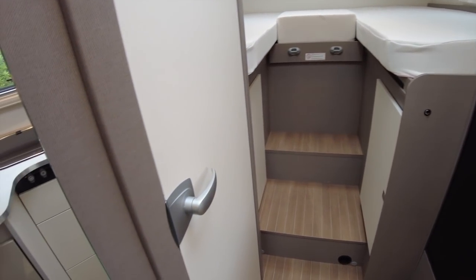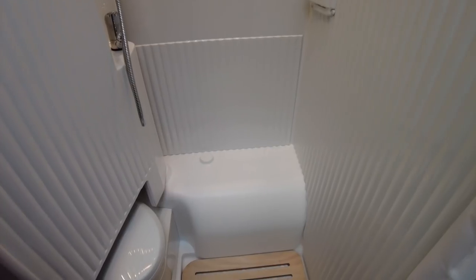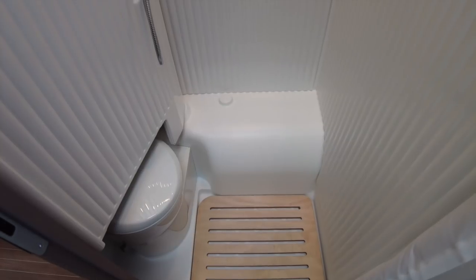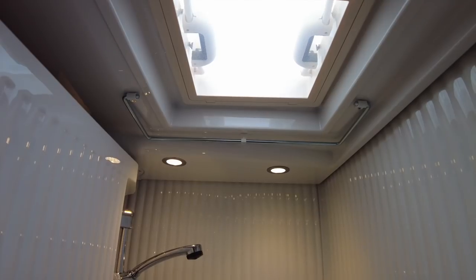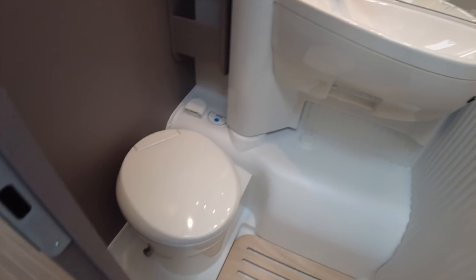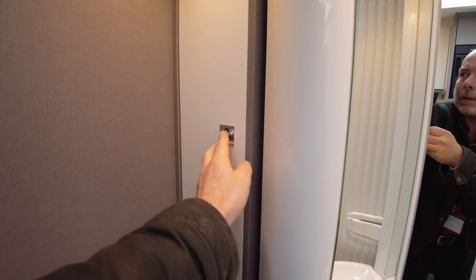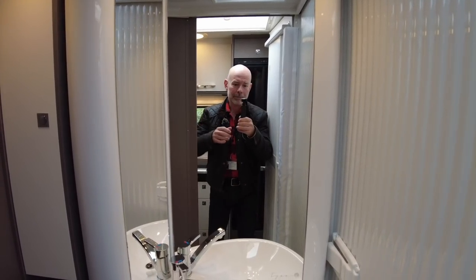Swinging around now, we'll have a quick look in the washroom. This is the Varia washroom, currently set up as a shower. I'll give you a sweep of the shower — we've got a towel rail or hanging rail for dripping coats and a roof vent to evacuate the steam. Then we swing this back to reveal the wash basin and the toilet. A little place for bits and pieces, some hooks, and of course the all-important mirror.